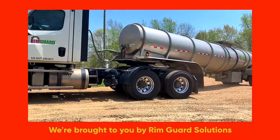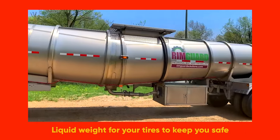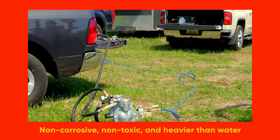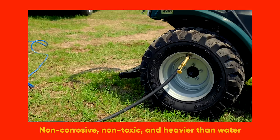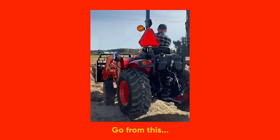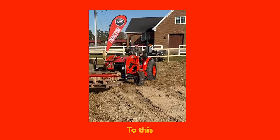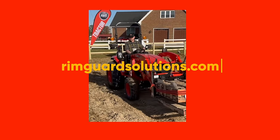We are proud to be sponsored by RimGuard Solutions, a liquid ballast weight that goes right inside your tires, completely hidden. It helps with safety, keeping those rear tires planted on the ground, and it helps with loader efficiency and traction too. RimGuard is the heaviest all-natural liquid ballast weight on the market — it won't corrode your rims like old calcium chloride, it won't freeze, and it's available at over a thousand dealers nationwide. Find the dealer near you at RimGuardSolutions.com.